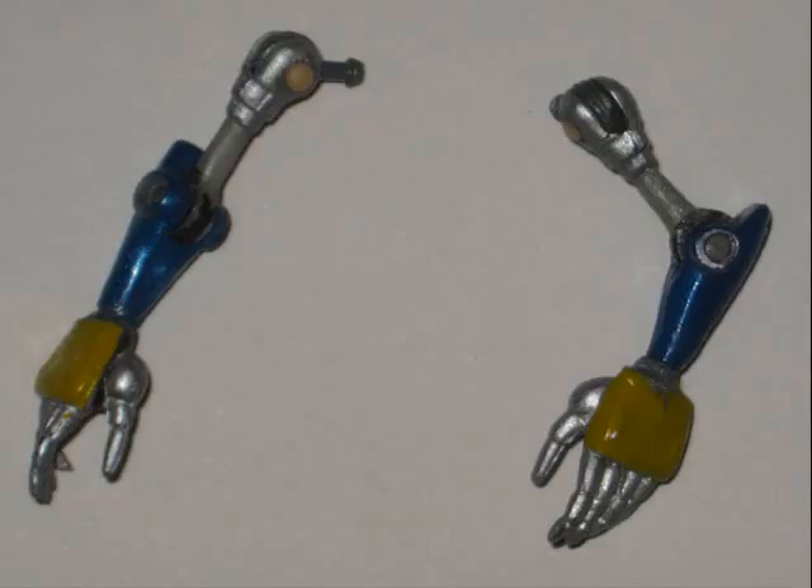First up is the arms. Mecha Sally doesn't have those shoulder pads that Metal Sonic has, so I took them off. But then the pegs that connect the shoulders underneath were too long and they were making the joints floppy. So I pulled those long pegs out and switched them with the shorter pegs from a pair of Amy Rose arms I had lying around in my fodder bin.